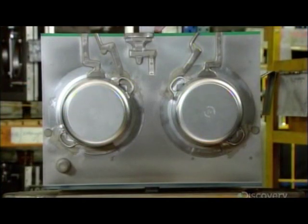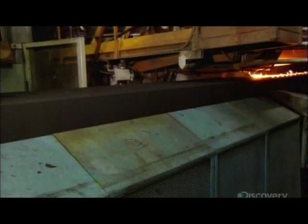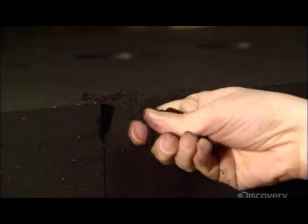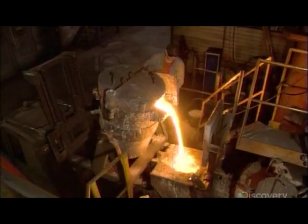Meanwhile, workers mount a two-part mold template onto a machine which produces the sand molds, with which they'll cast the cookware. The machine injects the sand mix into the templates. The mix contains clay, water, and proprietary ingredients, which make the sand compact well. Compaction is critical, because just one single grain of sand displacing from the mold would produce a flaw on the cookware.